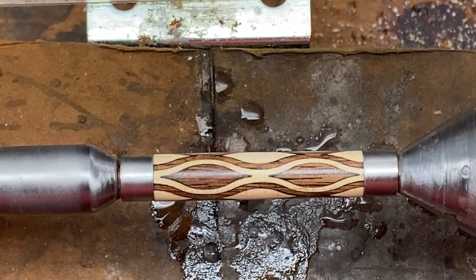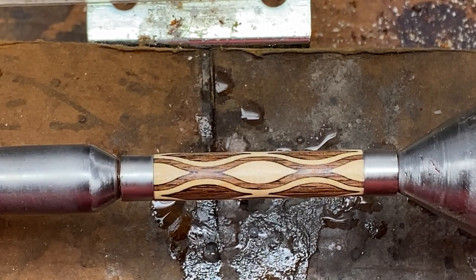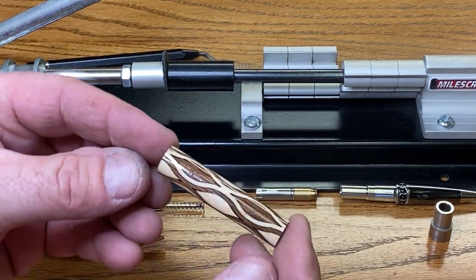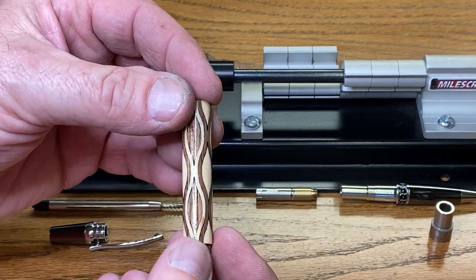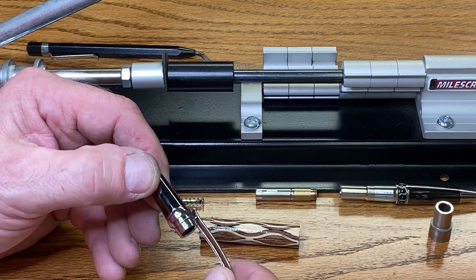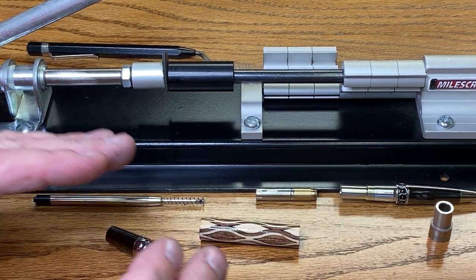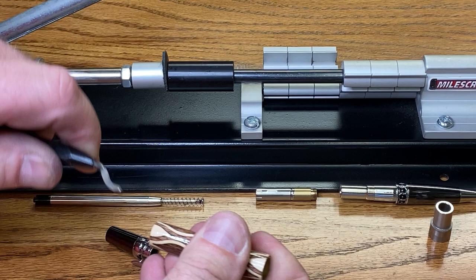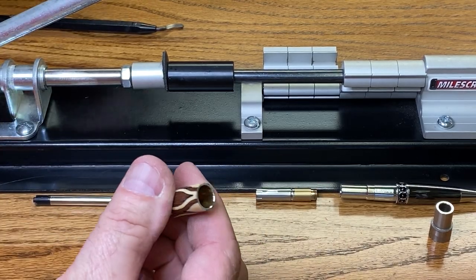So once again, give one of them a try and see what you think. I'm going to get this one buffed up on the wheels and we'll meet you at the assembly table. We are ready for assembly. Before we do, I want you to take a look at this blank. I did nothing special — I treated it like I would treat any normal blank and it is absolutely gorgeous. I have an elegant monarch gunmetal and chrome pen kit from Classic Nib that I'm going to install this blank onto. I will put a link to Classic Nib in the description of this video. Before we press anything together, I've got a deburring tool and we're going to deburr both ends of this blank.